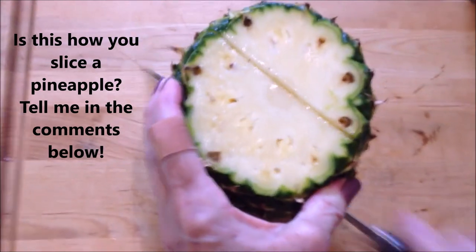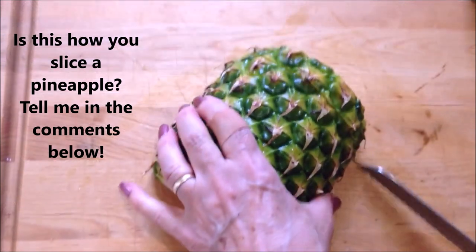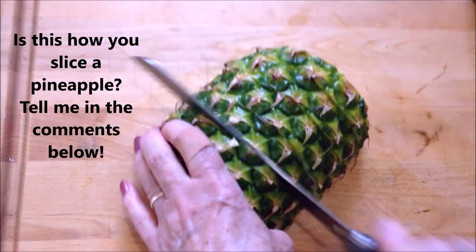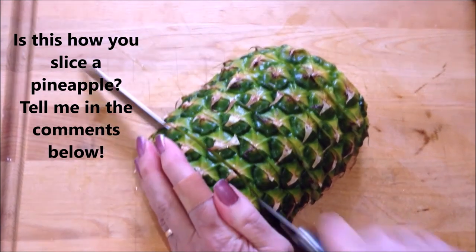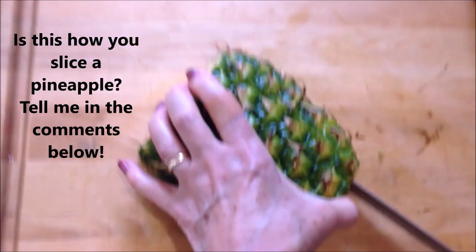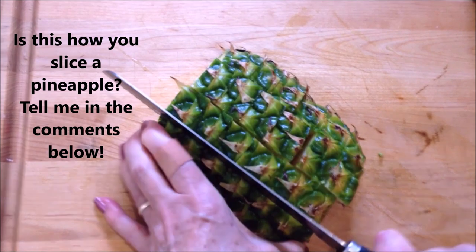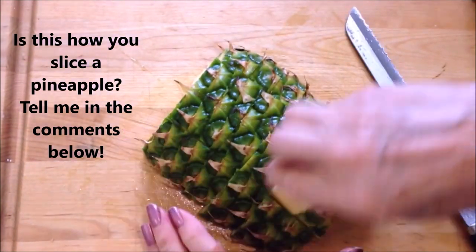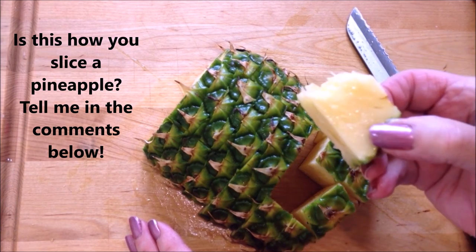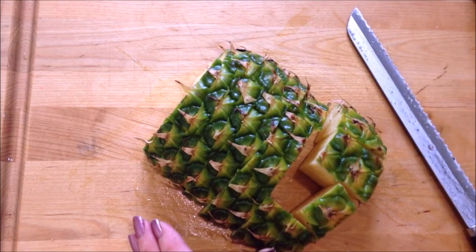Slice it up and then cut it into cubes, and there you have it — a super simple way to cut up a pineapple. I hope you enjoyed this video, thanks for watching, bye for now.